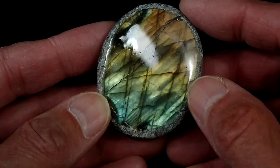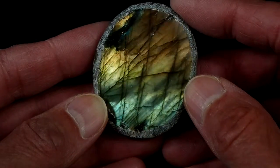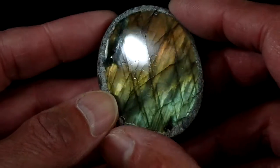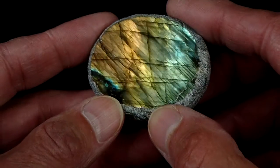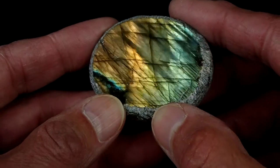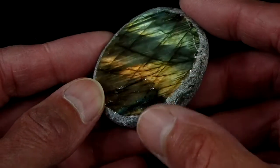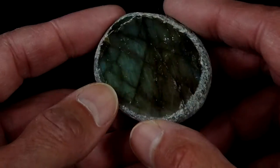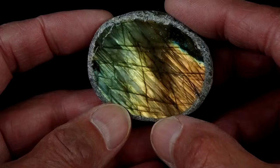Just rotate it around. Look how pretty that is. The deep gold to the yellow in the center, to the blue, to bluish-green at the other end. It just seems to have a lot more shimmer than most of the eggs do, no matter which way I turn it. Now we're getting a lot more of that golden color in this direction.